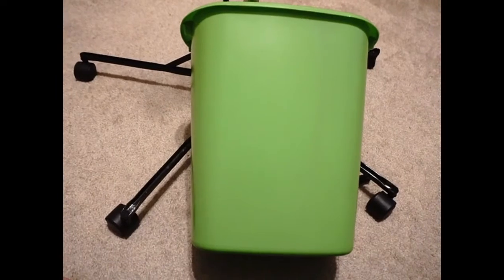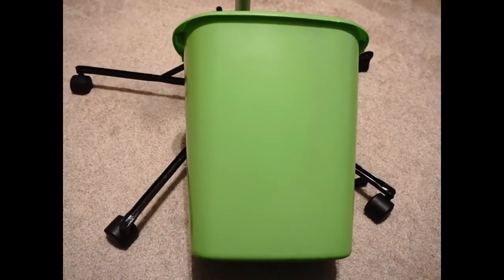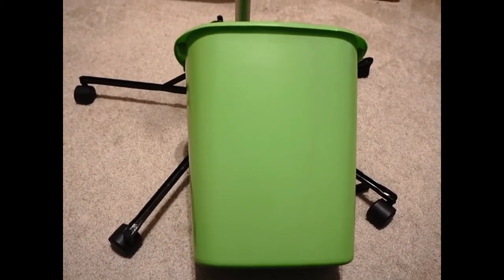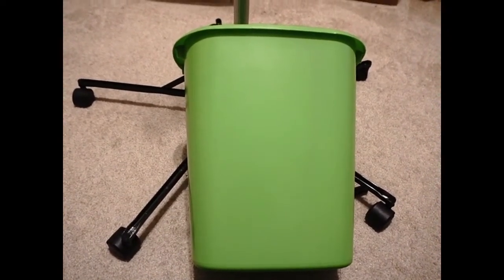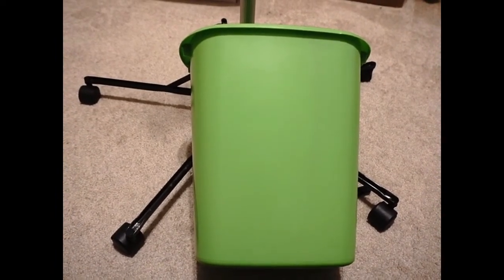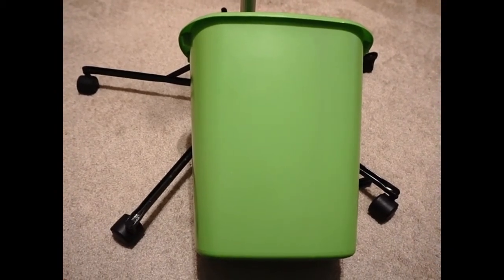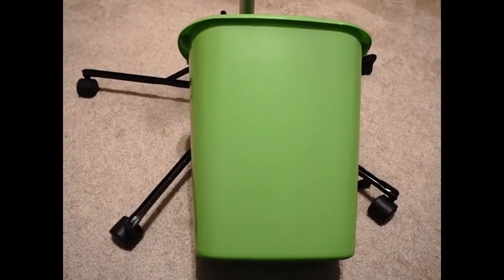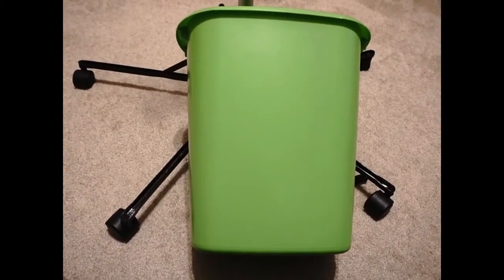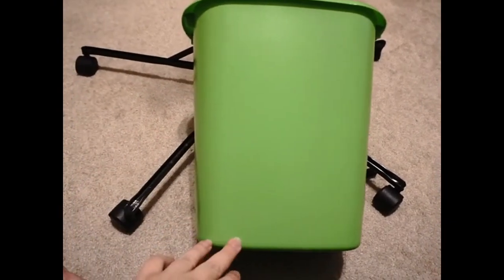The IV pole we have is just the standard travel fold-up style. I did one for her ventilator pole which is a different size, and then we have a standard IV pole like the hospitals have which is a slightly different diameter too. We'll go through all that — so you'll need your IV pole and your garbage can.